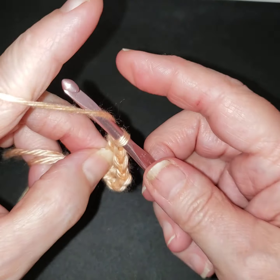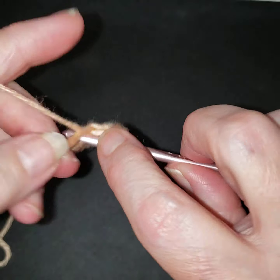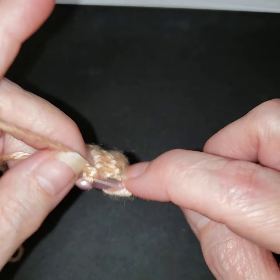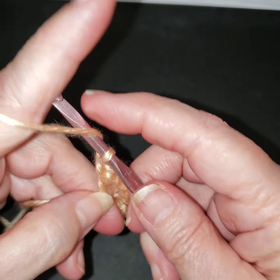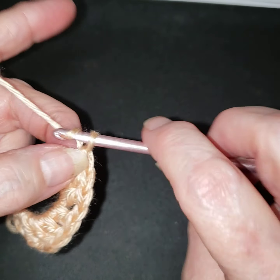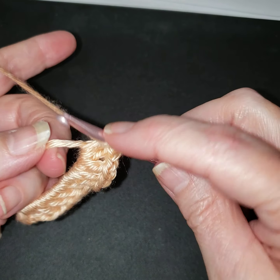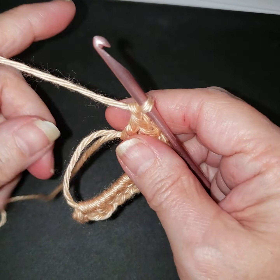One, two - we're doing our clusters, chain one, making sure I've got three. One, two, three - one more. Just a reminder: the double crochet is yarn over, go under, draw yarn, two and two. We're going to chain one and then we're going to close our circle.